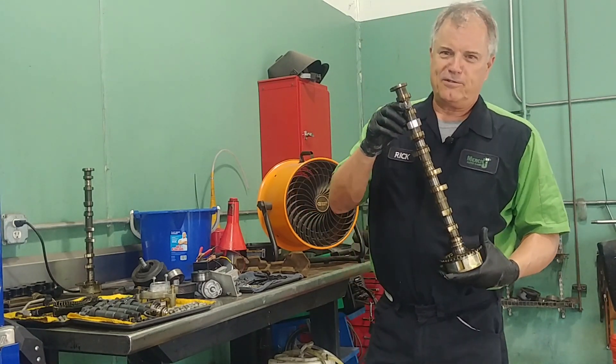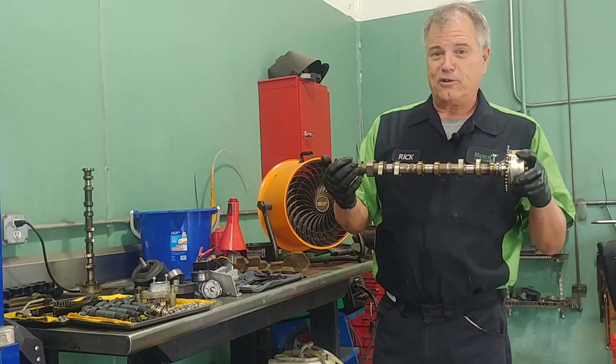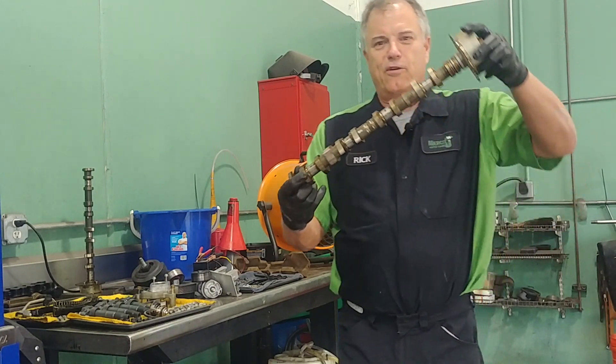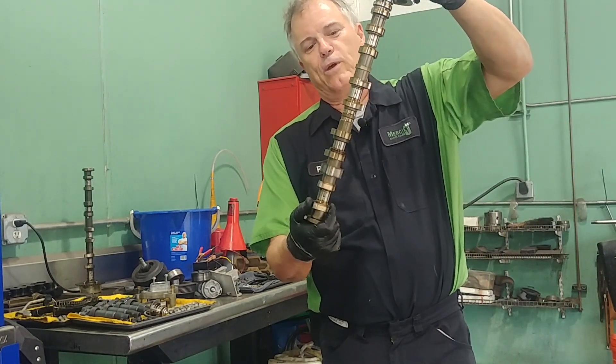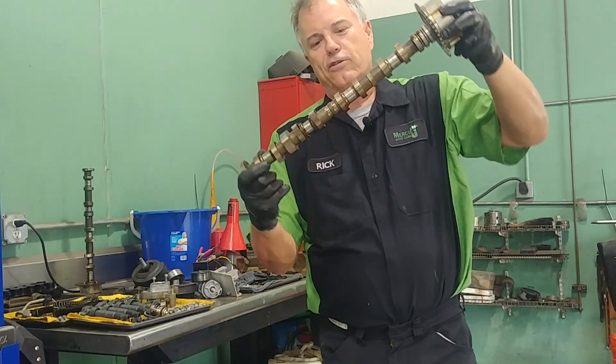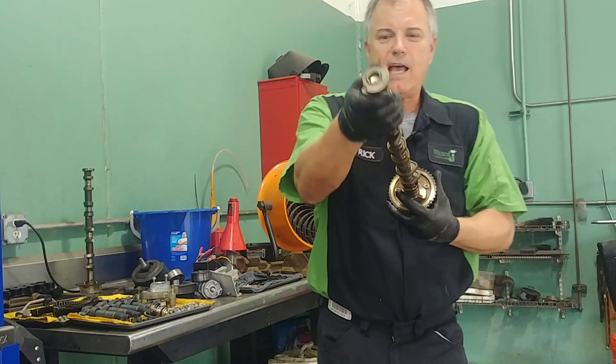We used to joke when I was in school that the technical term for a camshaft is a 'bumpy stick.' If you look at it, it's got all of these little things that we call lobes, and they're shaped kind of like an egg if you looked at them on end.